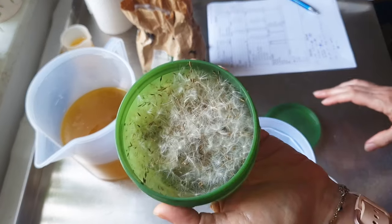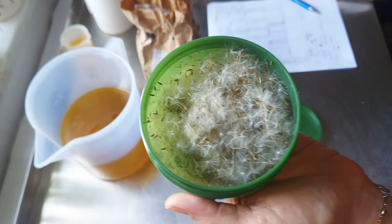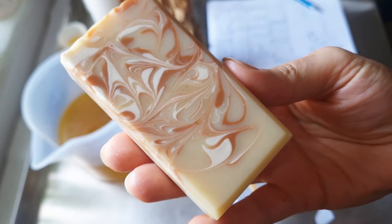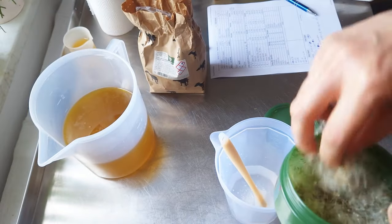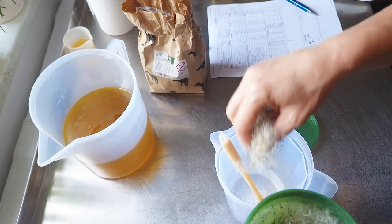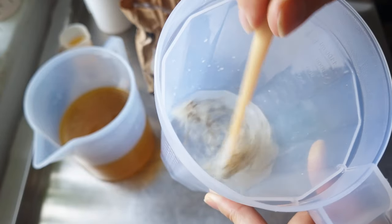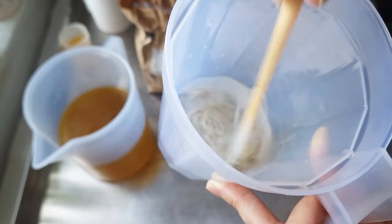I also want to use my dandelion fluff, because this works like silk I think, and gives the soap a beautiful yellow color. As you can see, there is my dandelion soap — this color is only from dandelion and dandelion fluff. I want to use it since I have it. Last time I think I didn't use enough. Then I have to strain my lye solution, because I don't want seeds in my soap. I let it soak a little bit.